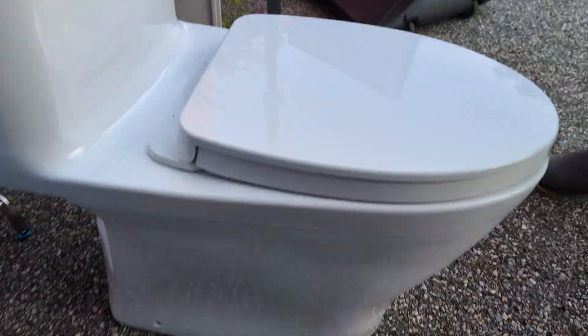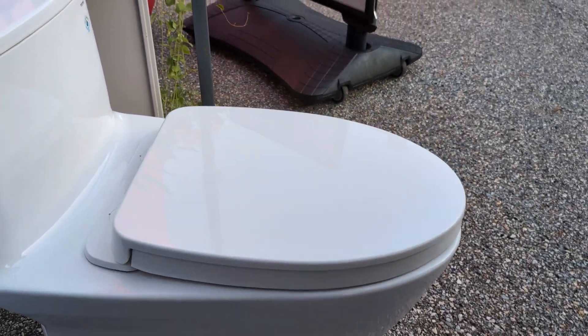That's what you mean by a skirt — it just comes right down. So it's much easier to clean. One-piece toilet.